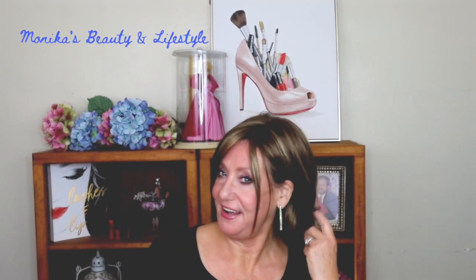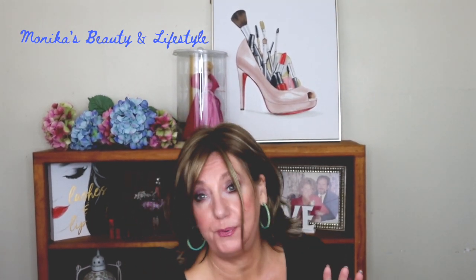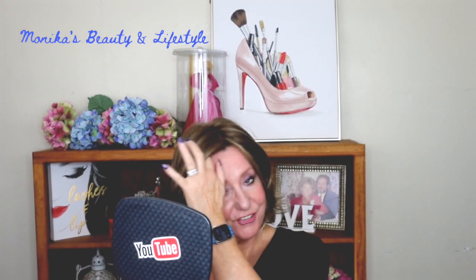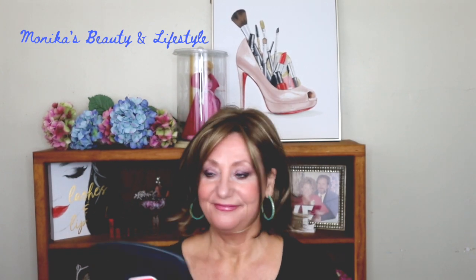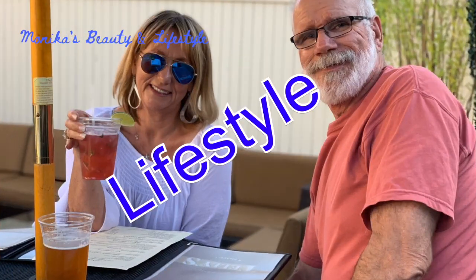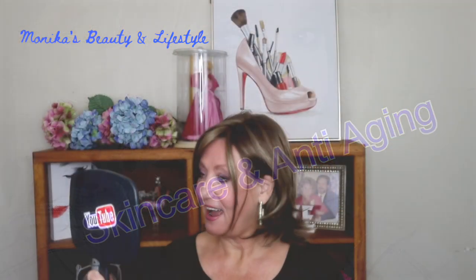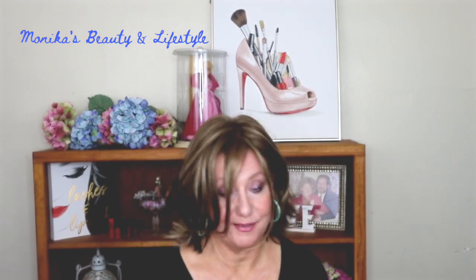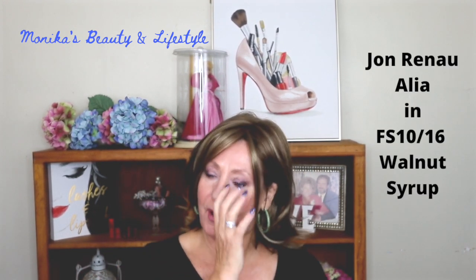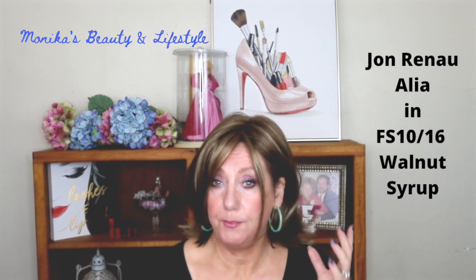Hey guys, it's Monica and I'm going to bring you a wig review. I know it's been a while since I've posted any kind of wig video, but I'm going to share this with you. I actually think this is a pretty awesome color and I'm more excited about the color because I don't often do browns — I'm usually more the blonde, sometimes even brighter blondes.